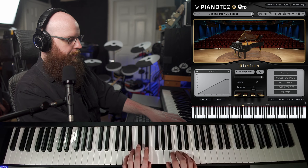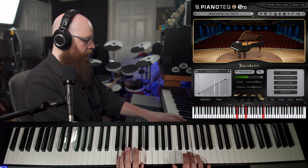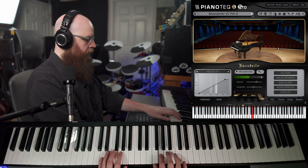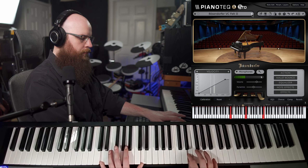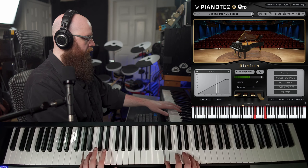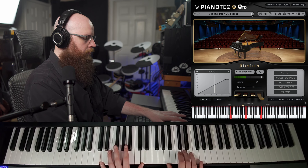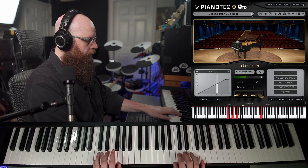And here's Felt 2. Felt 1 in all the Pianotech models.